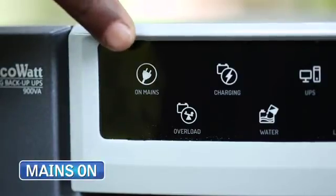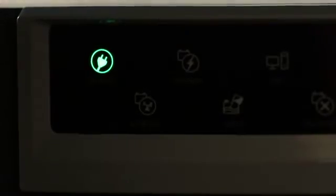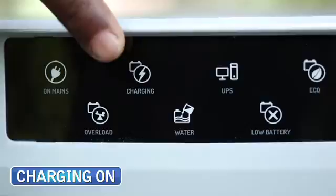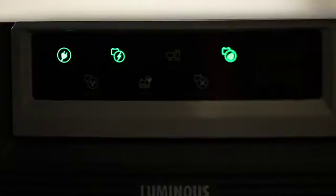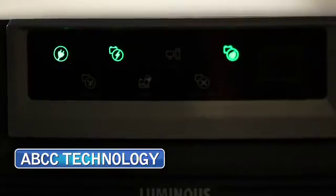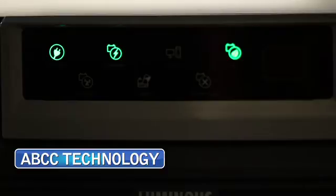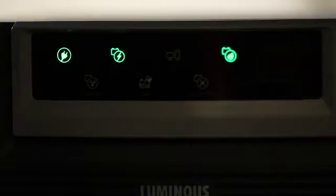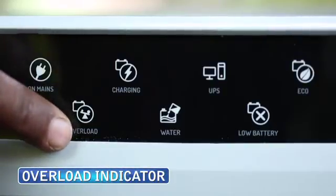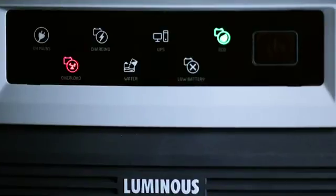This is the mains ON indication which tells you that electricity is available. The charging ON indicator tells you about the charging status, which is controlled by ABCC technology that keeps the battery in optimum charge state. This is the EcoMode indication which is used for normal use. This is the overload indicator which turns ON automatically when the load is higher than the capacity of the UPS.